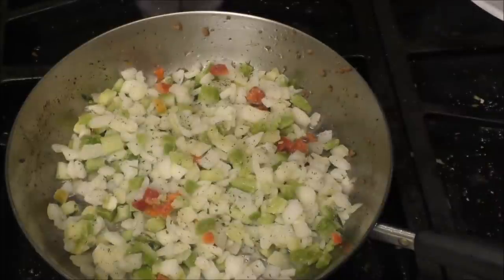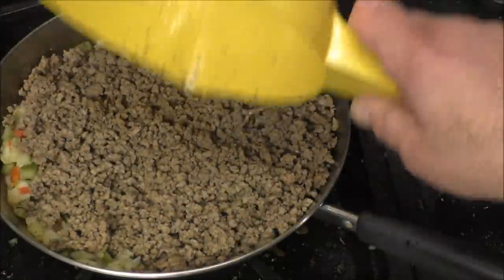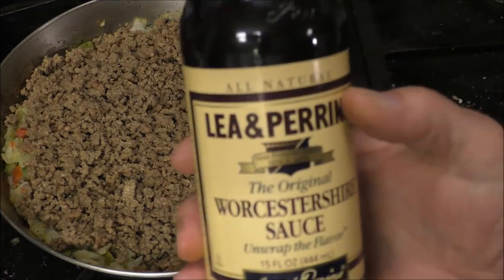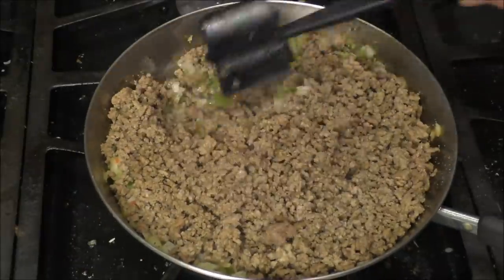I buy Trinity in about a giant size bag, as you can see. After it's starting to brown some, or turn translucent, pour your ground meat back in there, stir it around and get it all mixed up. Add a little bit of garlic to it. This is a quick meal — it all comes together in about 30 minutes from start to finish. We're gonna heat our oven up to 350.